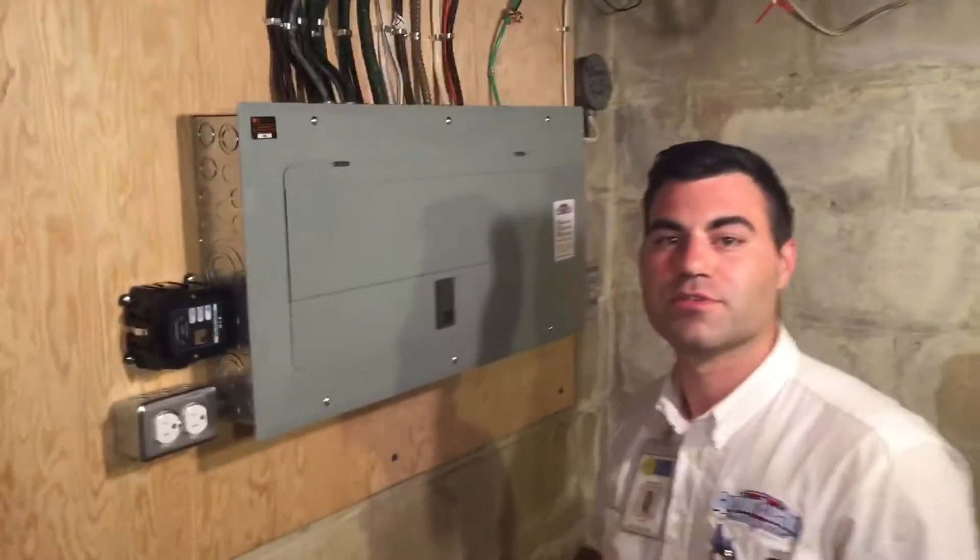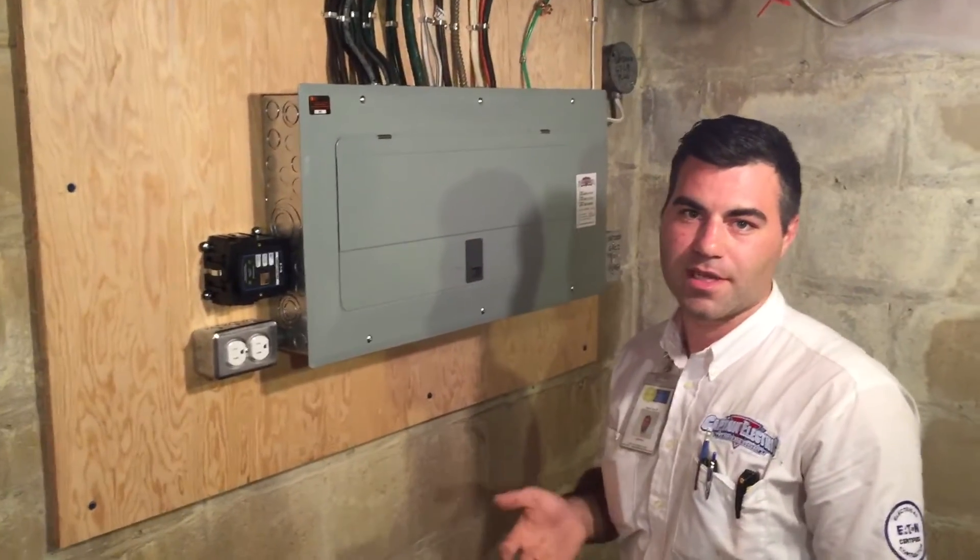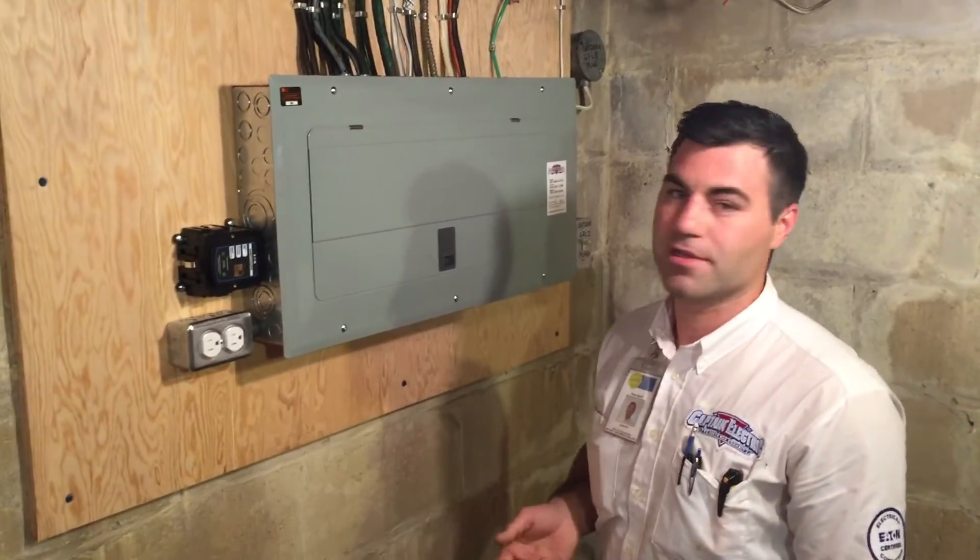Give us a call at Captain Electric or visit us at captainelectric.ca. We'll help you with all your home electrical needs. Thank you.